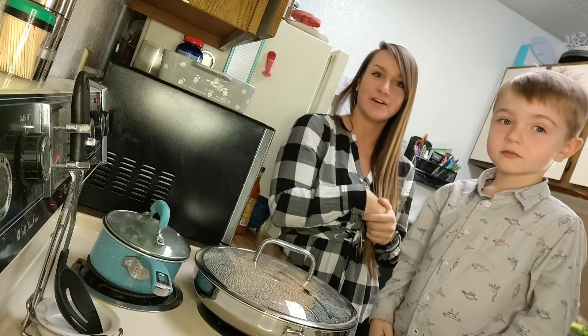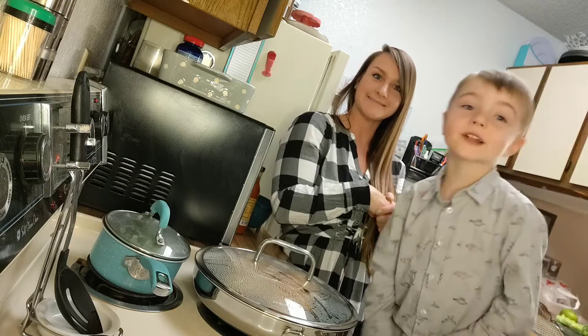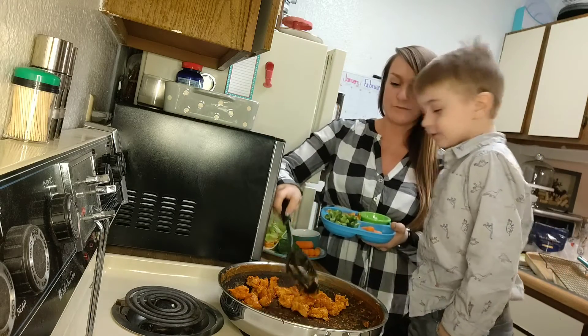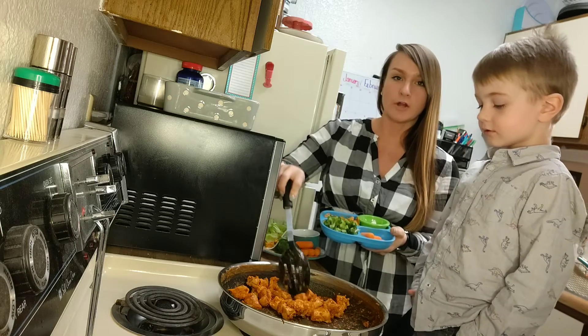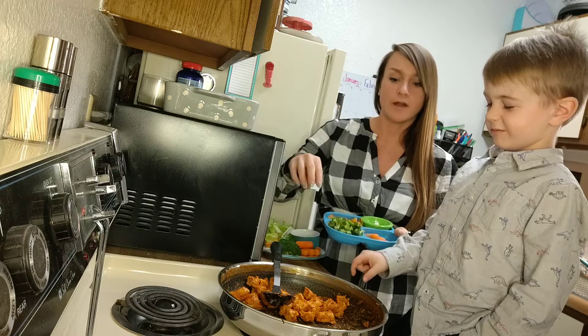We're gonna let this chicken cook, and when it is done we'll come back to show you what's next. Our chicken is done and our plates are ready. What we did is we just let them cook a little bit on each side, then we cut them up and added about six more ounces of buffalo sauce.